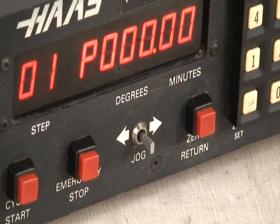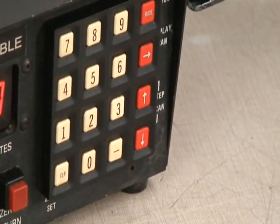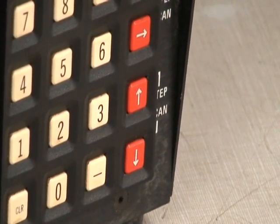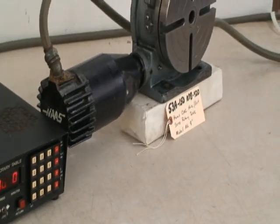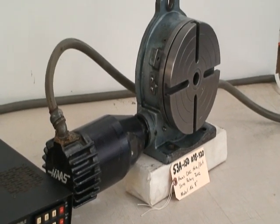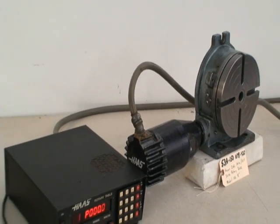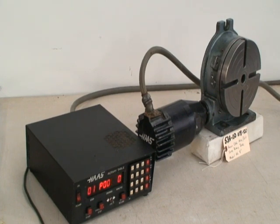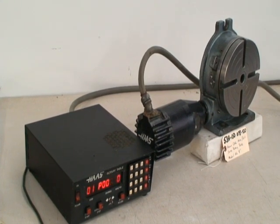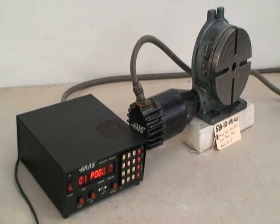Cycle start, emergency stop, jog forward reverse, zero return. It's just a simple, easy to use little indexer — it could be plugged into and used with any machining center or mill. If you have any questions feel free to give us a call. Thank you very much.